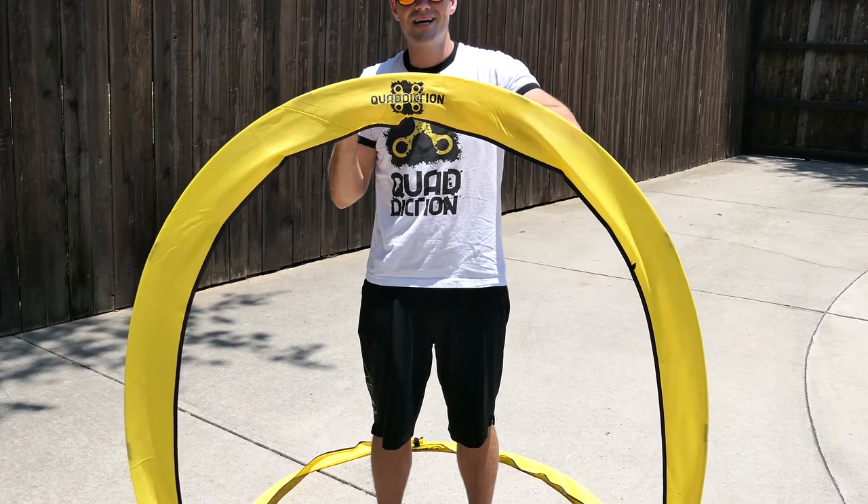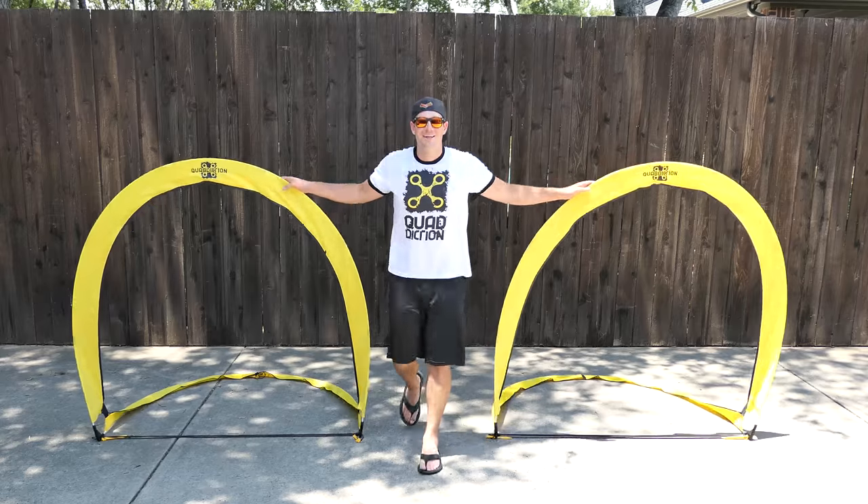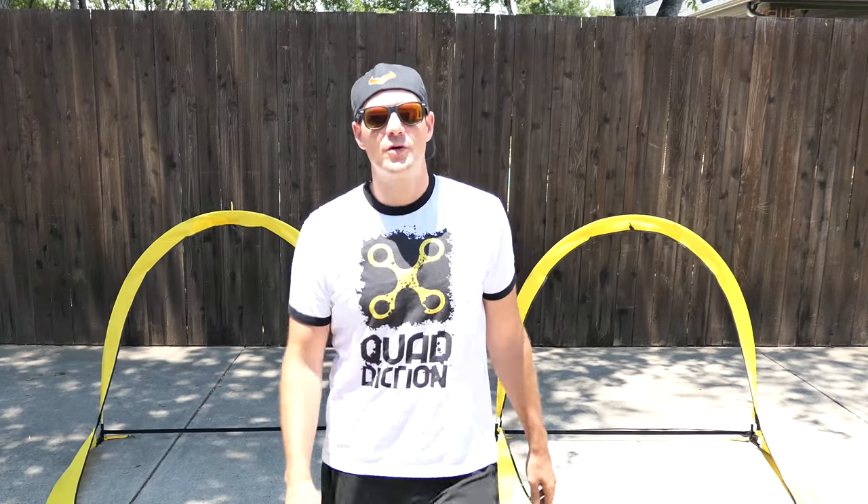Now all you've got to do is set your second one up, get out, and start practicing. Thanks for watching — hope you enjoy the gates. Make sure to subscribe to my YouTube channel as well as RMRC's YouTube channel for updates. Happy flying!